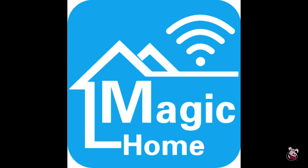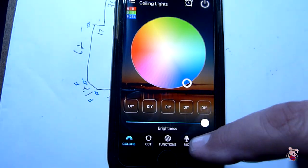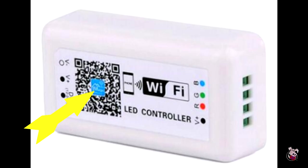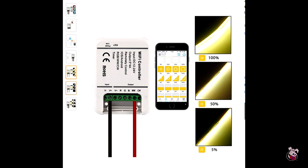The controllers are both supported by Magic Home software, which is the software you use to talk to the controllers initially. One is a five-channel and the other is a dedicated color RGB. We needed the five-channel because it supports one color, and we're using just that one-color functionality.